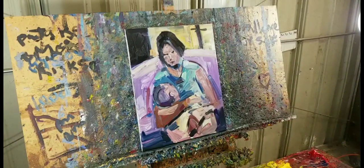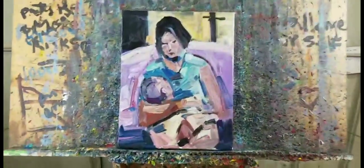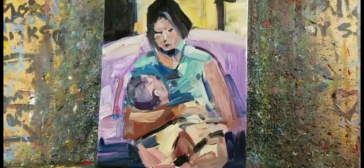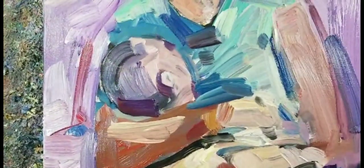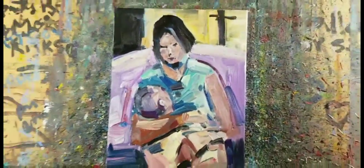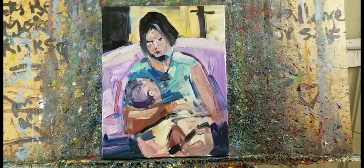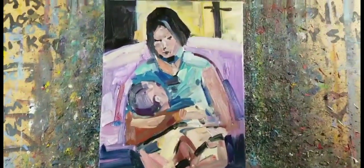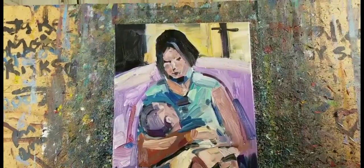All right guys, thank you so much for watching. This beautiful little piece is a mother and baby. Some people may be asking why the baby's head is so big — because baby's heads are big, that's why! This painting will be in my eBay shop for those interested. Go get it now, click on that link. Get to the chopper — bye!